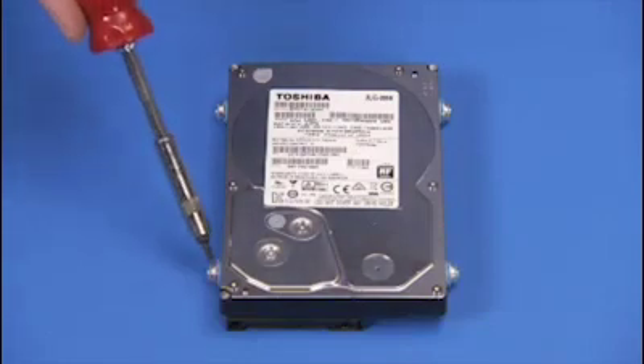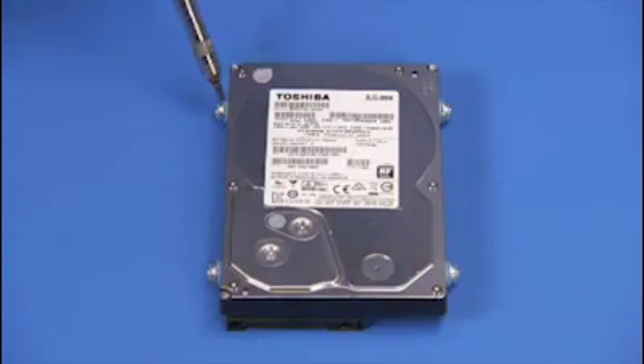If replacing a 3.5-inch hard drive, detach the four shock-mounted Torx 15 screws on the sides of the hard drive and set them aside.